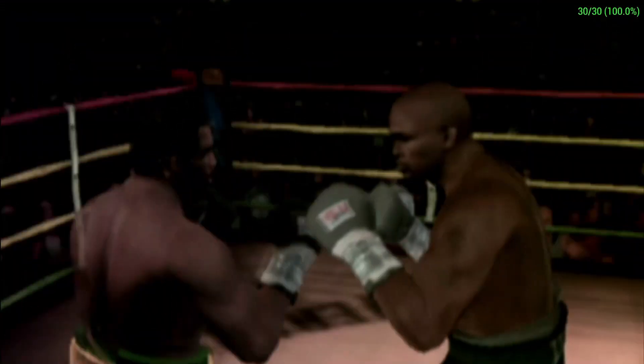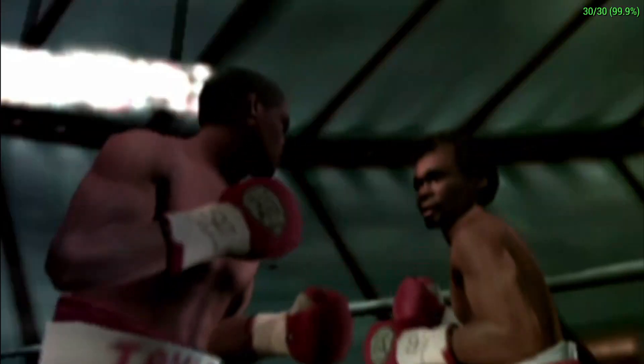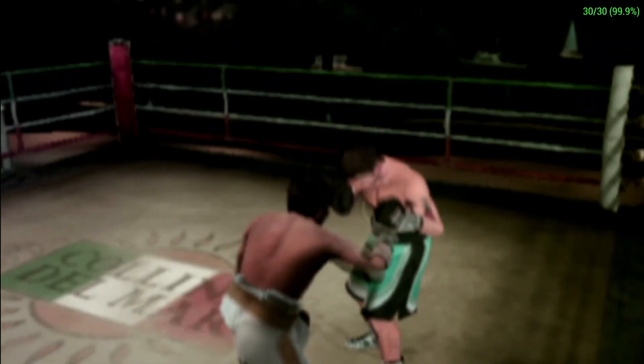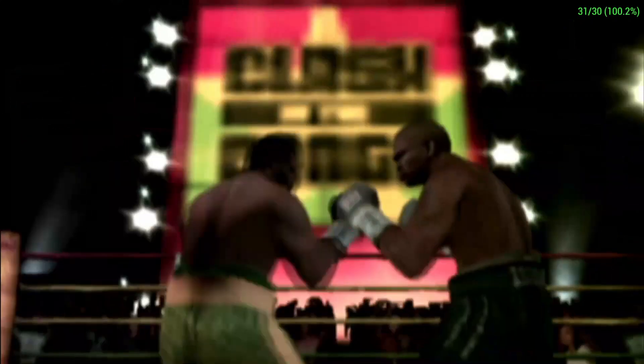You can't win a fight if you don't throw any punches. There are a variety of punches used in boxing, each with their own advantages. In EA Sports Fight Night Round 3, learning to use all of these punches correctly can increase your punch accuracy and ultimately your number of wins.